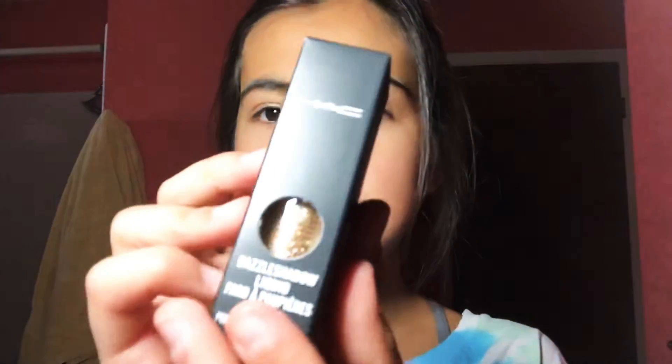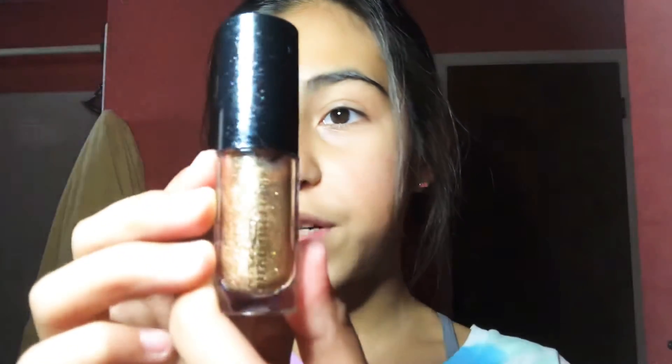Then I got this other one — this one is like a brown and it's called 'Flash and Dash.' You can get these at your local MAC store or Macy's. This one is so gorgeous, I'm in love with it. I can wear this one in public, and the sparkle one I got for dance.